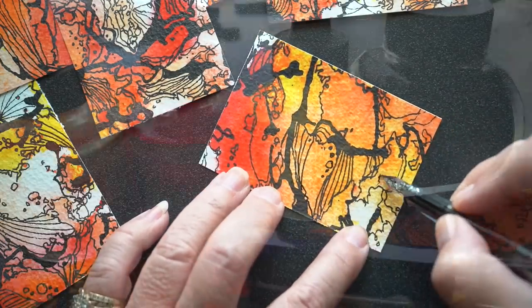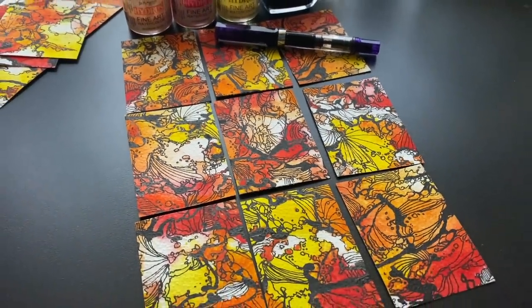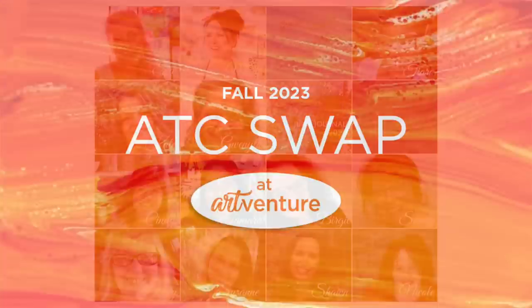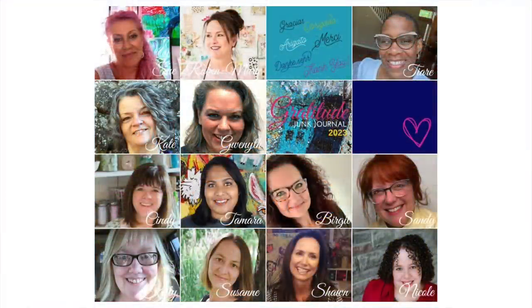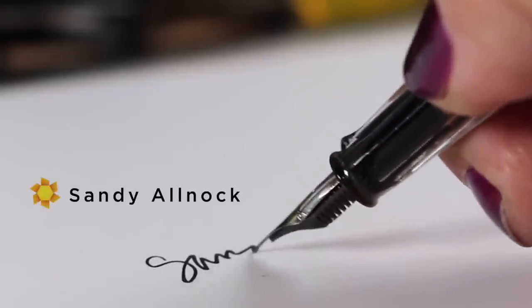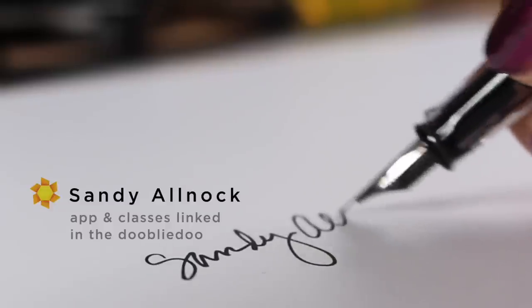I'm just about done here — all I have to do is add my information onto the backs of these and I'll be ready to go come early November. If you'd like to participate in the swap, the link is down below. And remember, you might randomly get one of these and see it in person. I hope you'll join us for the Gratitude Junk Journaling class too — that's going to be a wonderful month of being thankful. I'll see you guys soon. Get out there and create something every day, and I'll see you next time.